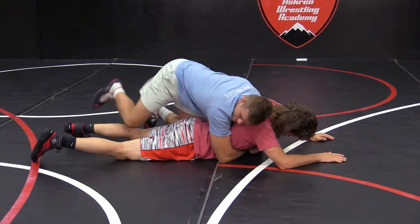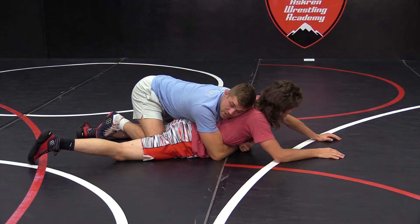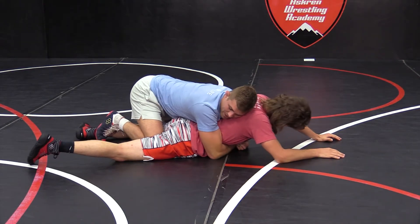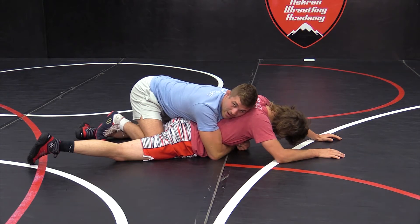My head should be facing the opposite way — so if I want to go left, my head's facing right. I don't want to run on top. Foot's down, chest pushed out.